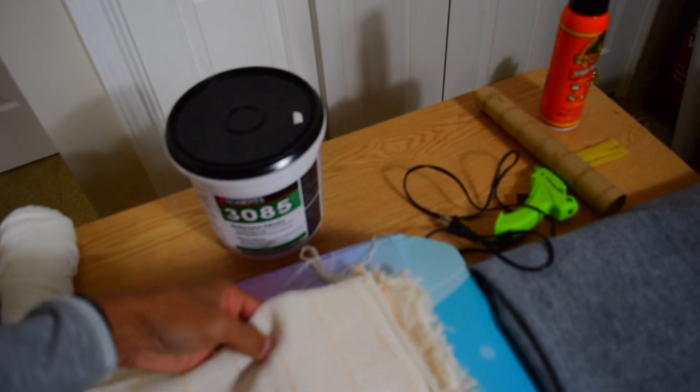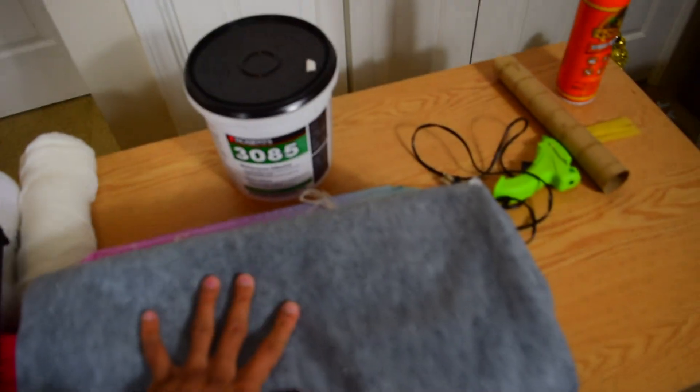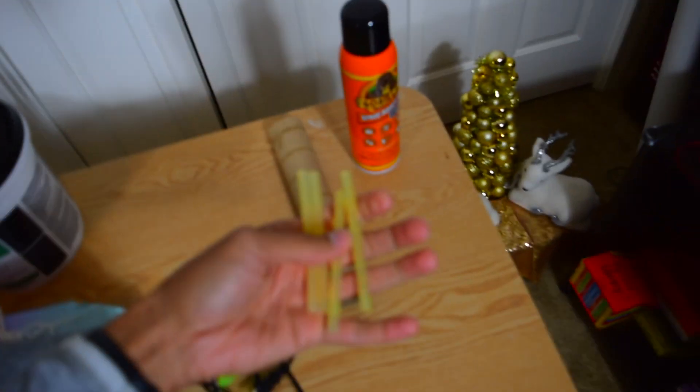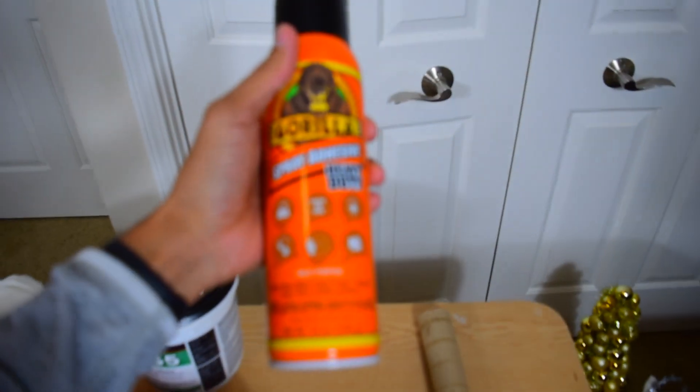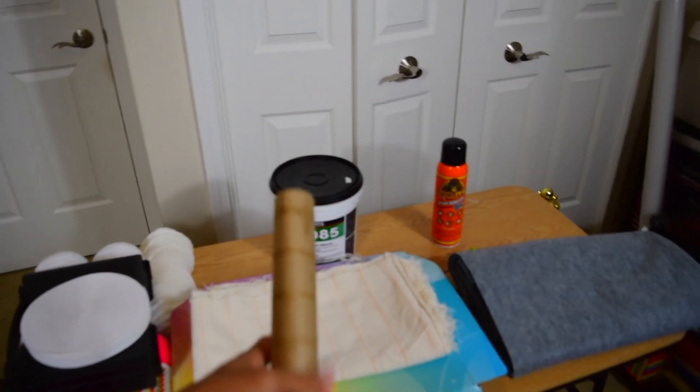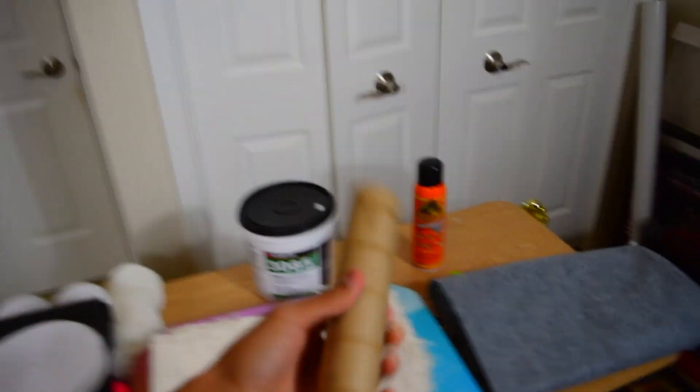Tufting tape. And then I got the monk's cloth — this is what the yarn is going to stick into. And then this is the felt, it's a soft felt backing that I'll put on the rug. Then you're going to need a hot glue gun and hot glue sticks — you're going to need more than that. And I got the spray adhesive; before you put the felt on, you have to spray it with spray adhesive. You can get yarn cones from a craft store, but I just use a paper towel roll and I'll show you how to wind it. This is my frame — I built this frame from scratch. This is the bottom that goes on top of the table with tack strip on it.